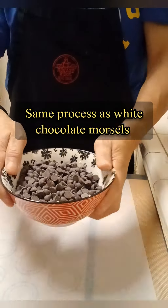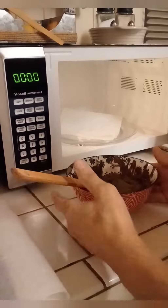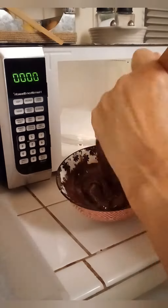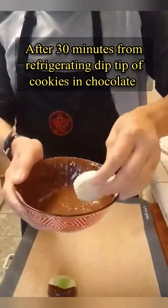Same process as the white chocolate morsels with 2 tablespoons of vegetable oil — microwave 3 times, 30 seconds each while stirring until smooth. After 30 minutes of refrigerating, dip the tips of the cookies in chocolate.